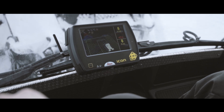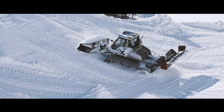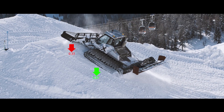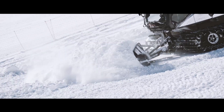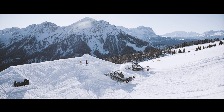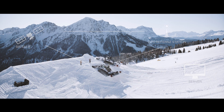The operator of the snow groomer can see the exact snow depth on a color scale via his own monitor in the vehicle. With the aid of sensors located under the groomer and on the blade, the snow depth is determined in real time. Two GPS antennas on the roof of the machine determine the location of the snow groomer to the centimeter.